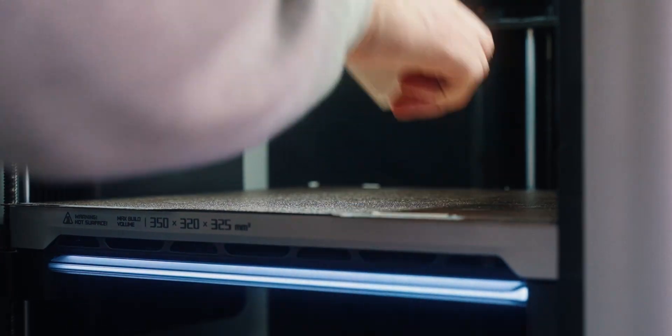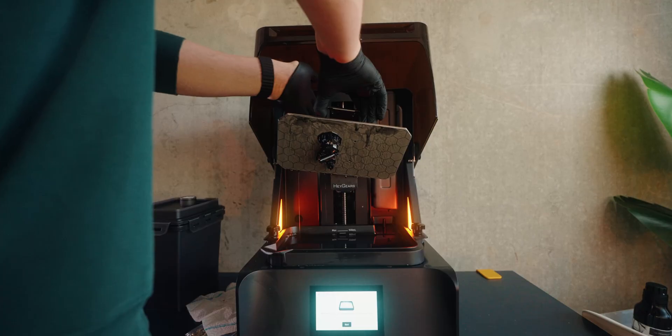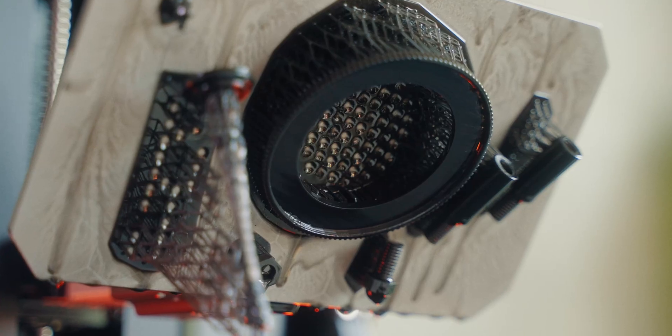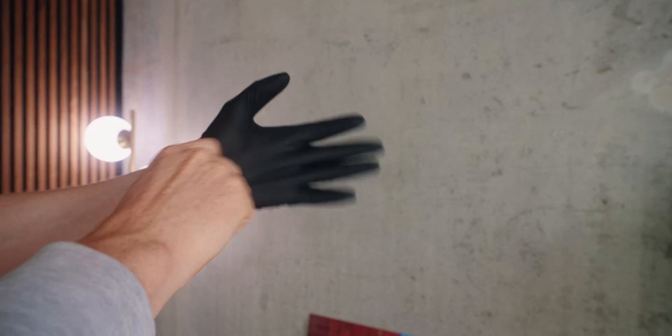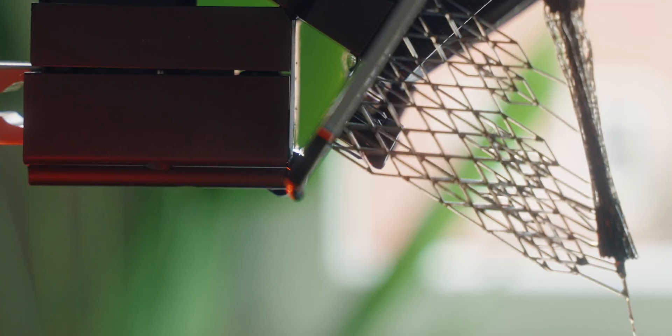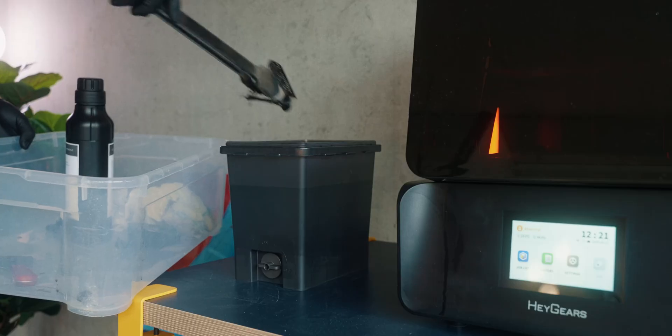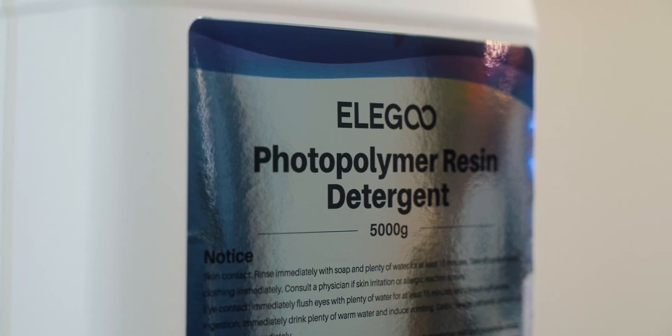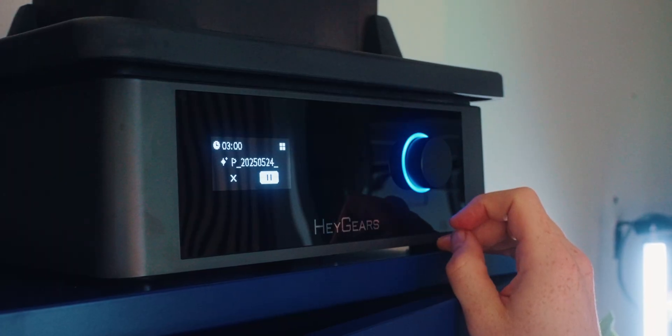Now comes the part of resin 3D printing that is a little bit annoying — all the post-processing. Whereas an FDM print would pretty much be done by now, with a resin print you first have to wash it and then cure it. Since there's still a lot of toxic resin dripping around everywhere because it's not cured yet, you really have to pay attention. Safety is key: definitely wear gloves and even eye protection. You really don't want to mess around with the stuff — maybe even use a respirator if you can feel the fumes getting to you.